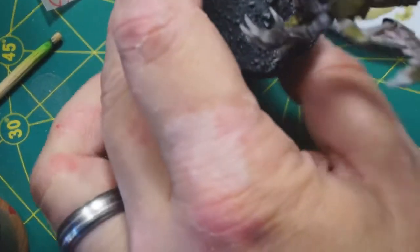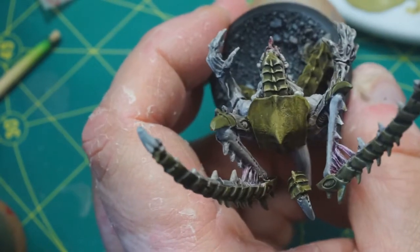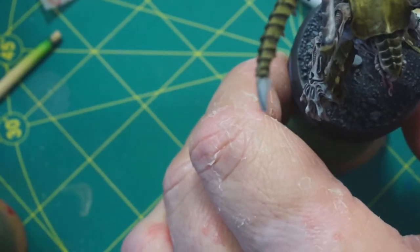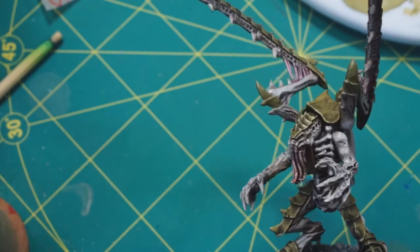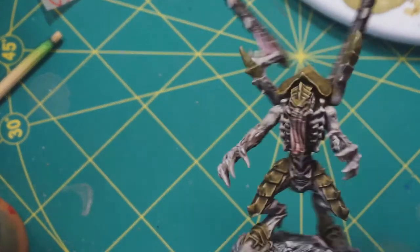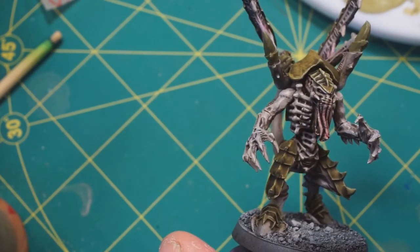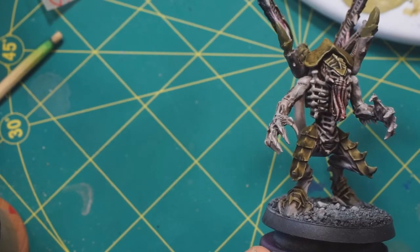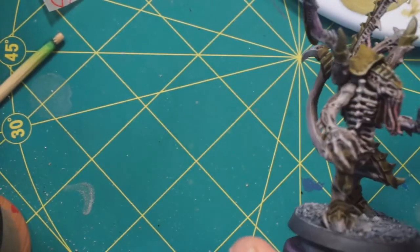I'm working on five of these at the same time, so you might notice I'm not always holding the same model. I think we're going to do claws next. I actually have an idea for these claws that's a little bit different from the one I did on Death Leaper - which is perfectly fine, they can be differentiated somewhat. I'll come back when I'm ready to do that.